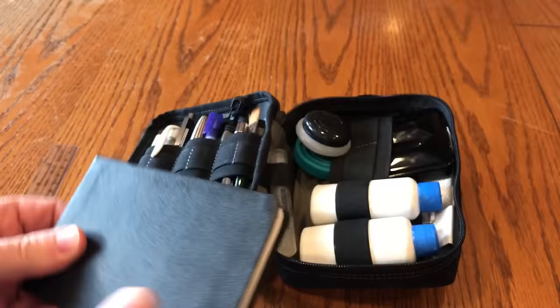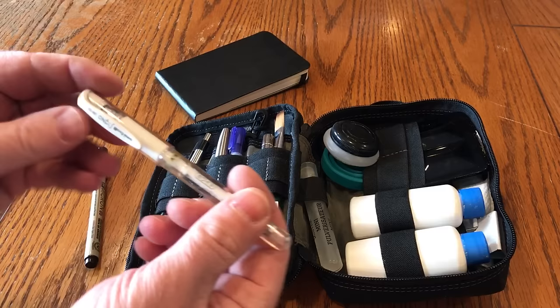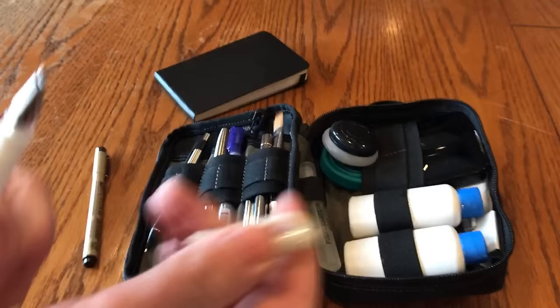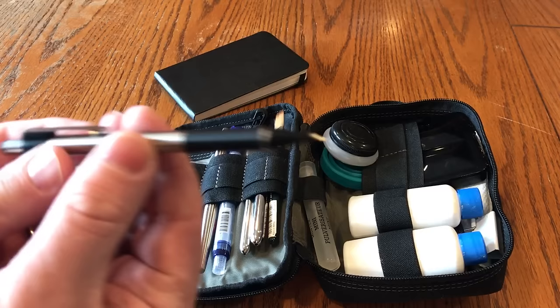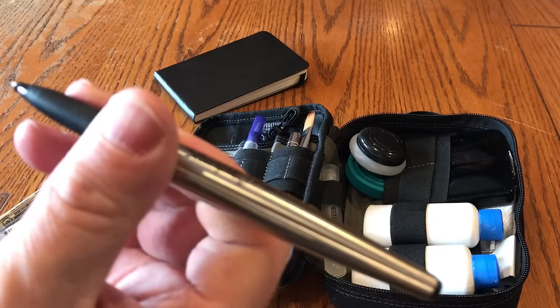I've got various pens. I've got a Micron black pen that I use for more like line drawings. Instead of bringing white gouache paint, I use this little white pen that works pretty well. I've got a mechanical pencil, and another ink pen — I believe this is more like a little felt tip. I don't use pens that much but I like to have them in case I need them.